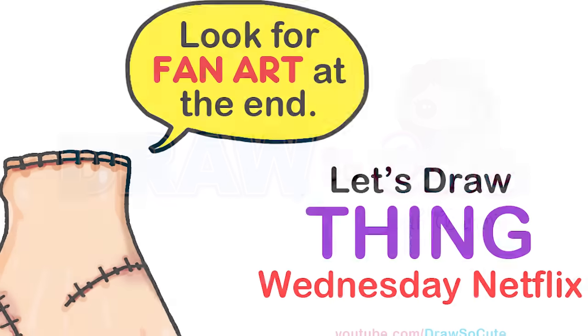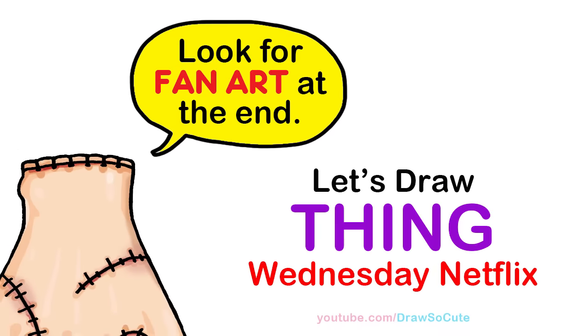Hi Dress Day Cuties, Winnie here. Today we're going to draw Thing from Wednesday. So let's get started.